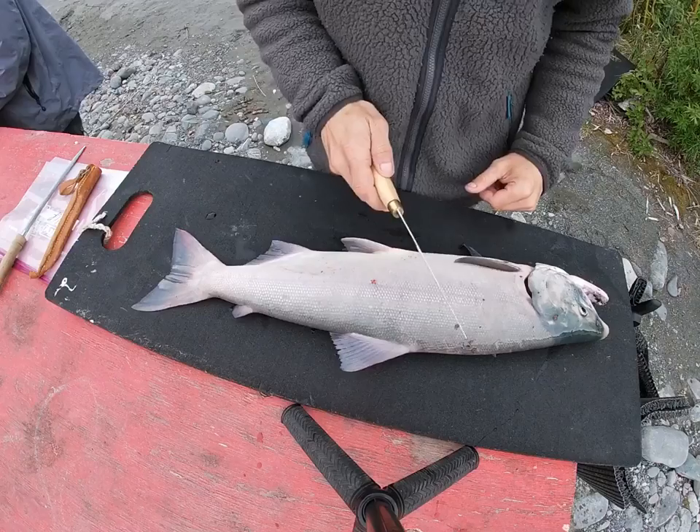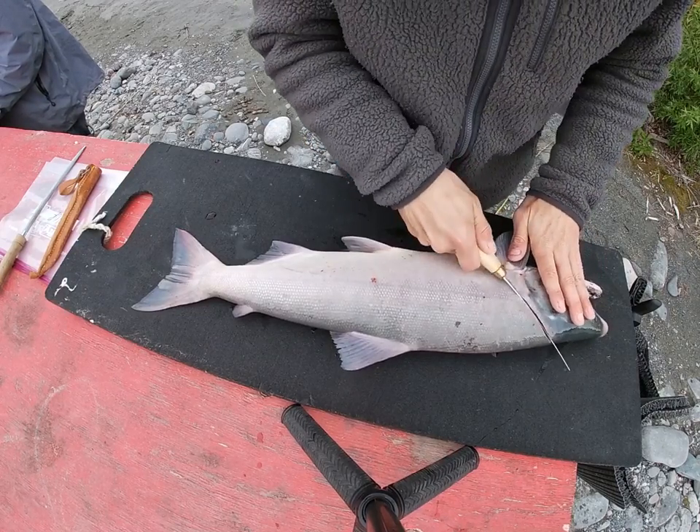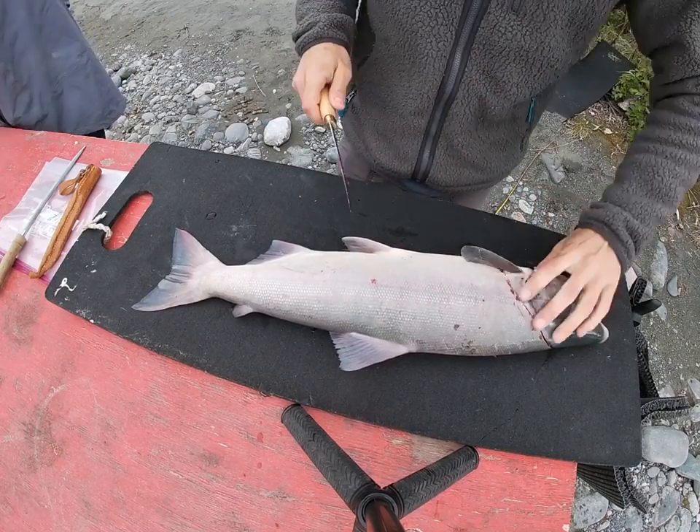I got my red here. First thing I want to do is cut behind the gill. I like to get nice and high up in that shoulder — there's a lot of good meat back up in there. Do it on both sides.